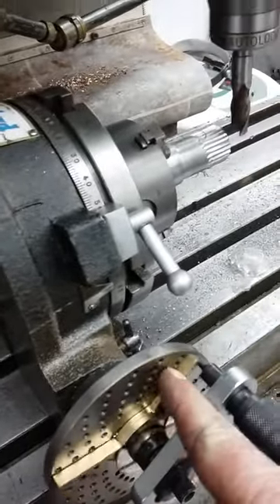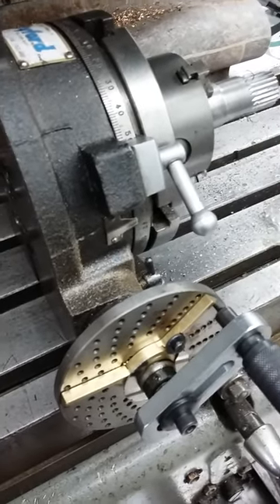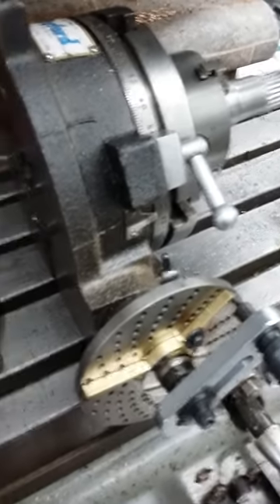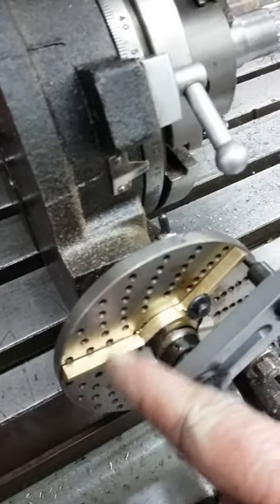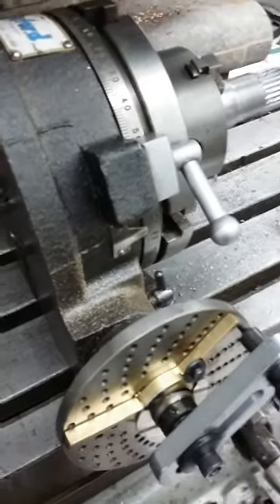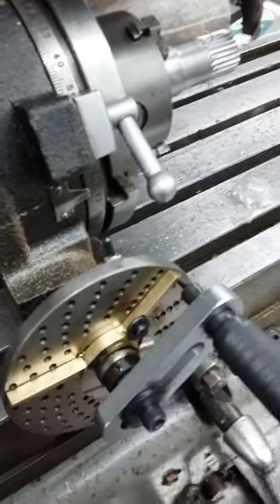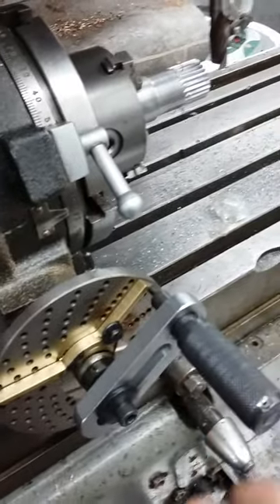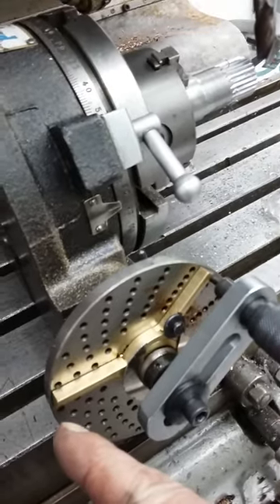It turns out that we need to turn the handle something like 3.6 turns to get each division. So what we've done is put on one of these dividing plates. This one's got a variety of numbers of holes in it — the outer one is 20. So the 0.6 comes out as being 12 holes out of the 20. What we need to do each time we make a cut is pull this lever out, wind the handle three turns, and then move it around an additional 12 holes. These bronze fingers allow us to see where the next 12 holes is.